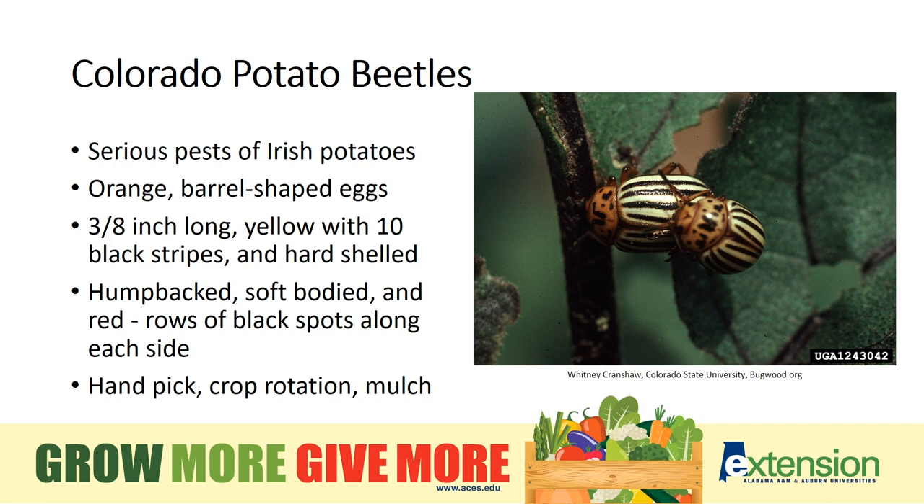Colorado potato beetles are a serious pest of Irish potatoes, but they can also damage tomato, eggplant, and peppers. The adult beetle is about three-eighths of an inch long, yellow with ten black stripes, and hard-shelled. The larvae are hump-backed, soft-bodied, and brick-red with rows of black spots along the sides. You can find groups of a dozen or more little orange barrel-shaped eggs on the undersides of leaves. Each female lays about 500 eggs, so if we can hand-pick the eggs off before they hatch, that is a great control method. Crop rotation will give you some control over the insect, and mulching the plants well will help as well.